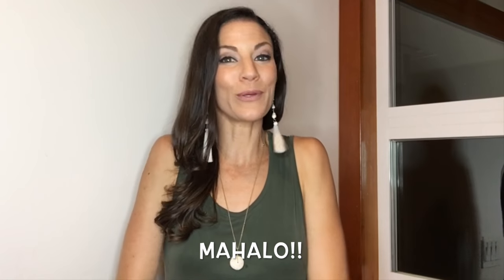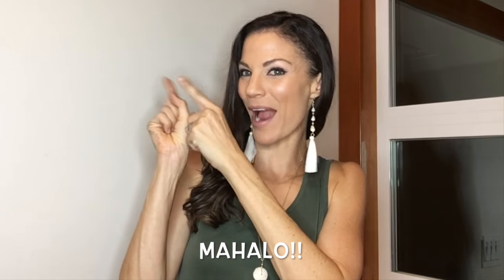Thank you for watching this Life's Swell Blog. For more musings from this Maui Mama, click on one of these videos and make sure to subscribe.